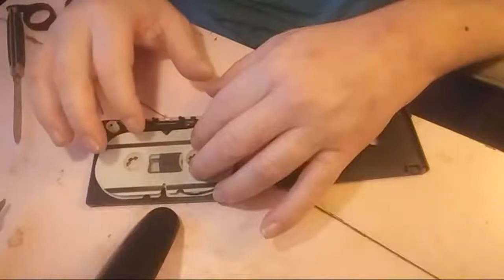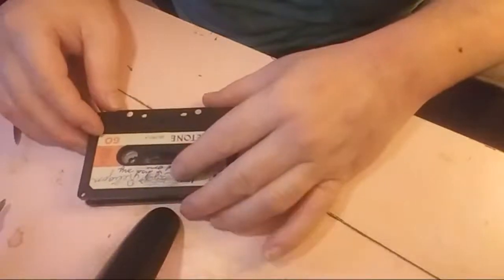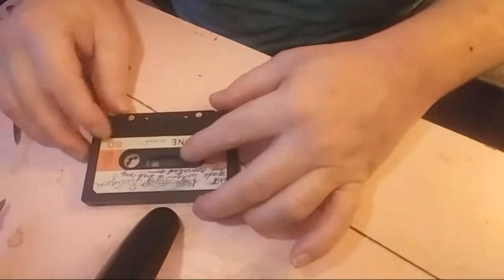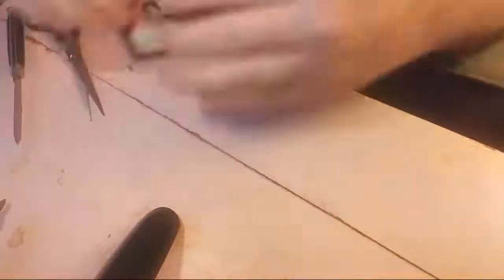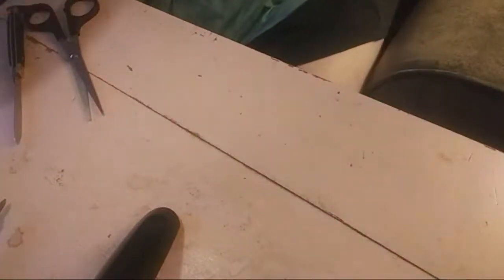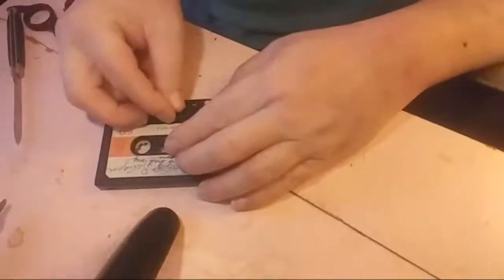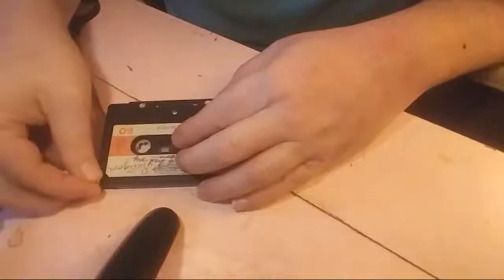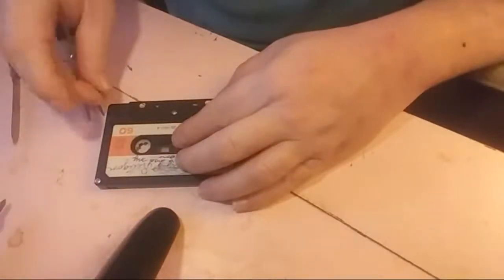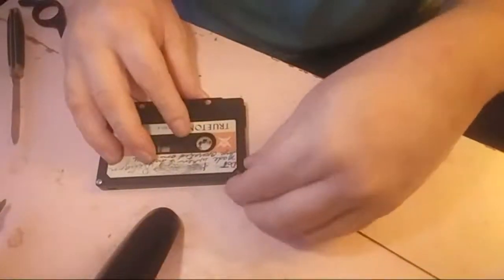This goes on the inside. Gently — put that back on there. Your tape is back together. Now the screws go back in here. I'm not going to use the alcohol on the other side because I don't want to take it apart. We'll play this tape. My grandmother made this tape 40 years ago.